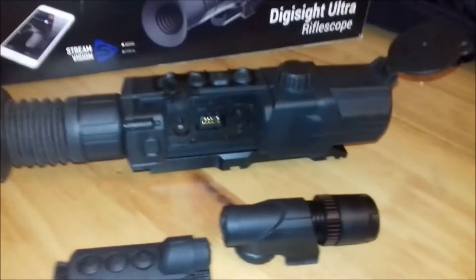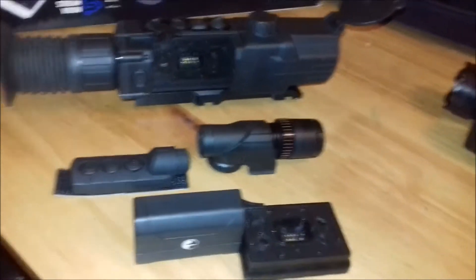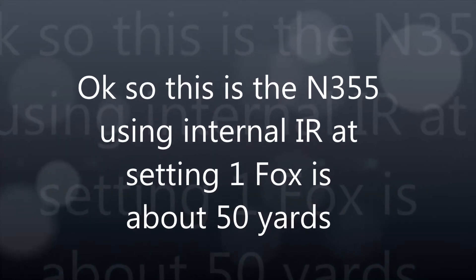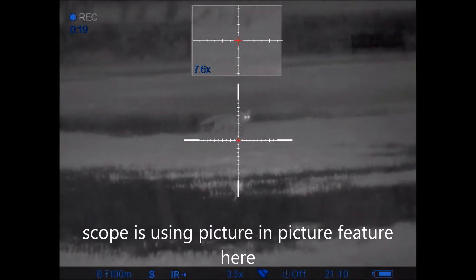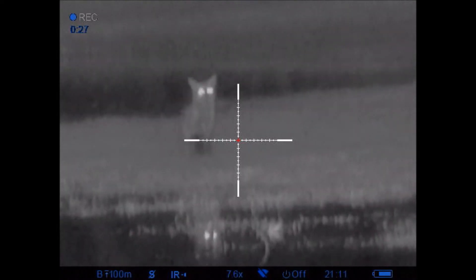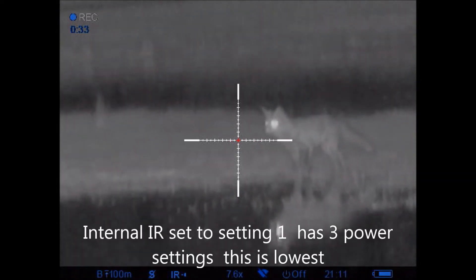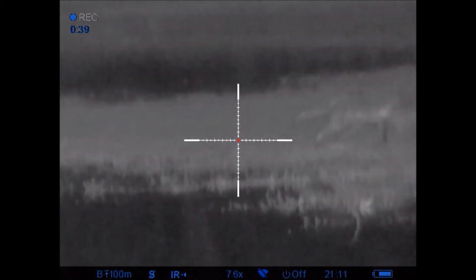I think I'm going to do another video on the comparison of these two units. Thanks very much for watching — it's worth checking the scope out. I'll see you next time. Bye.